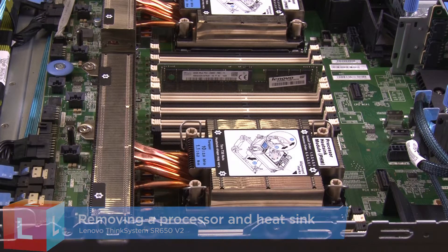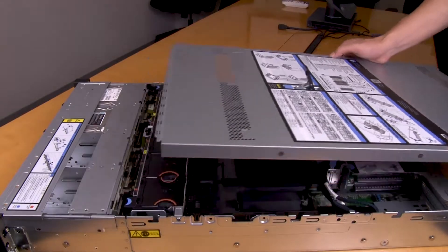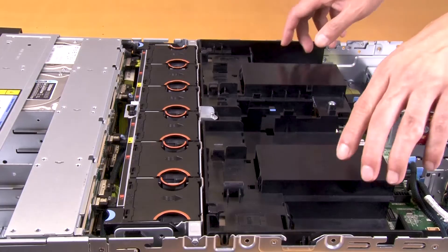Removing a standard heatsink or a T-shaped heatsink. Remove the top cover, then remove the air baffle.